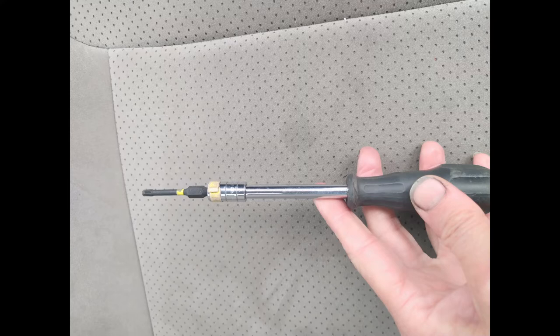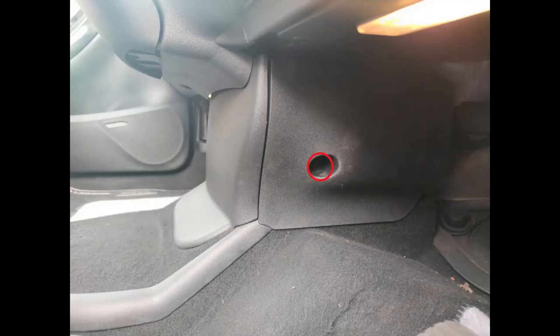The first tool you're going to need — and you only need a couple in this car — is a TX20. Down in the right-hand footwell you have this little screw on a piece of trim that you need to remove.